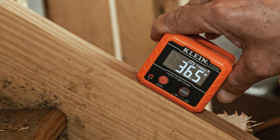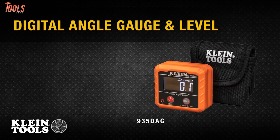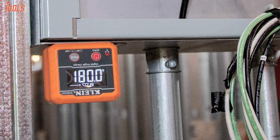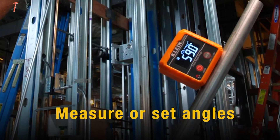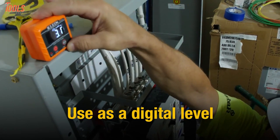Now, get your hands on an innovative electronic level and angle gauge — the Klein Tool 935DAG, a finer tool committed to quality for your leveling and angle checking. Having 0–90 degree and 0–180 degree measurement ranges, this tool can measure set angles, check relative angles, or can be used as a digital level.